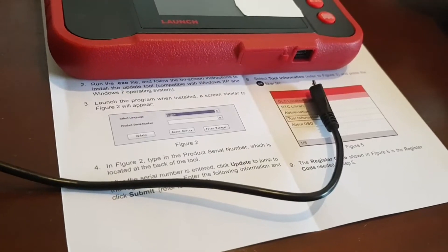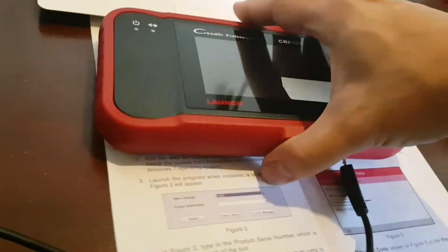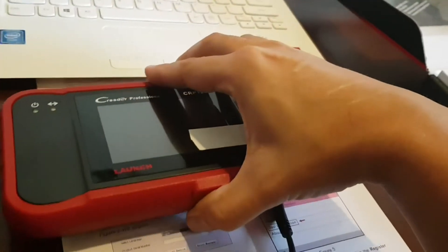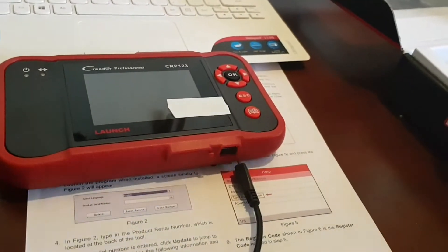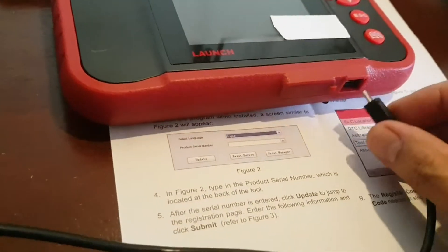After reading the instructions, I found it easier to first locate your serial number — it's on the back of the unit. There it is. Write that down, then power up the unit.